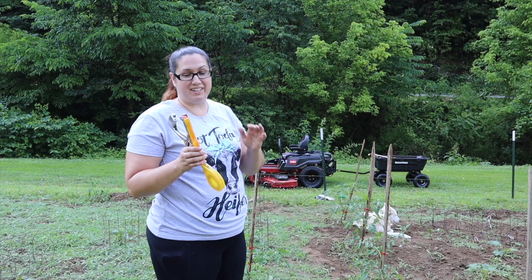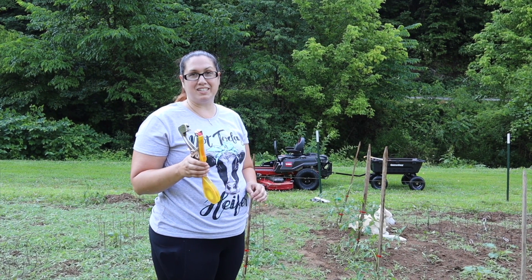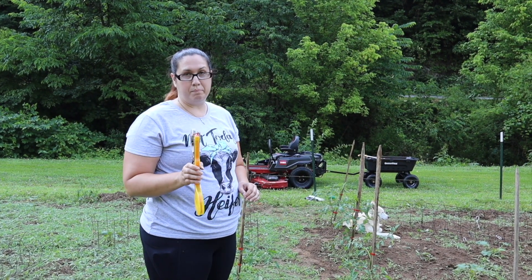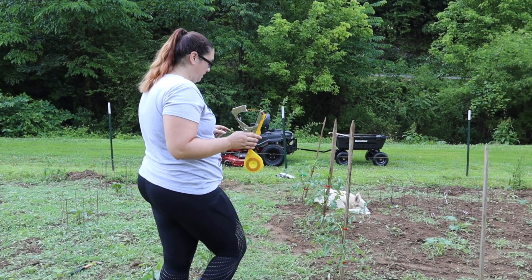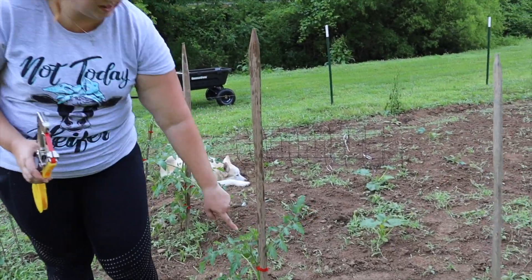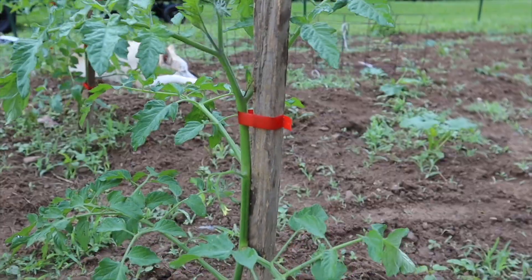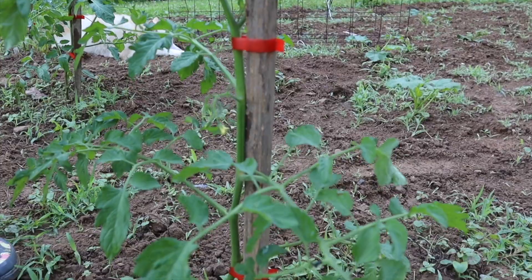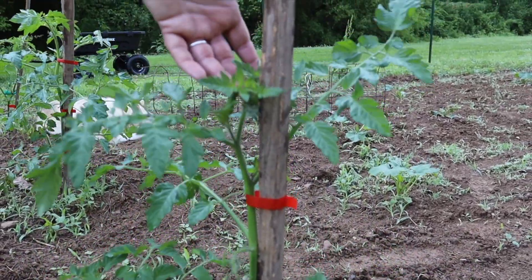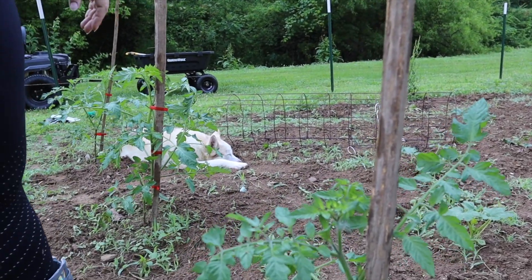I really do like this contraption that my husband got me. I'm going to have to link it down in the description below because I can't think of the name of it at this moment. But as you can see, it's definitely holding up the main stem nicely. This is going to give some support to the tomato as it continues to grow, and as I said, I'll just add more bands to continue to hold on to its strength.